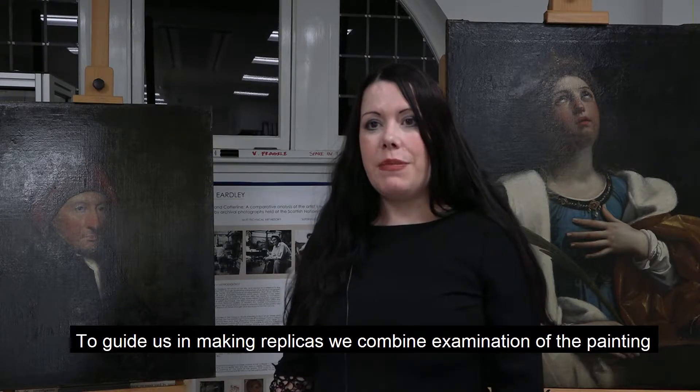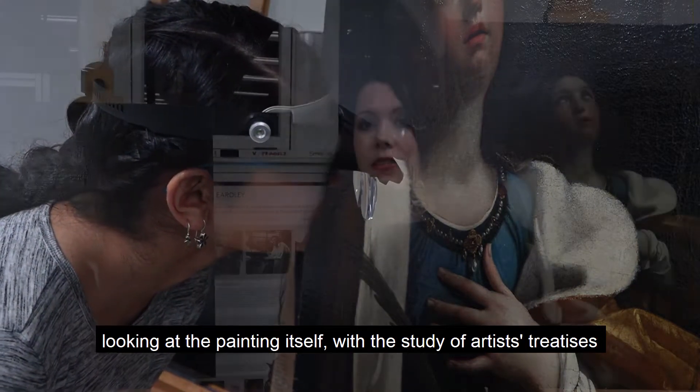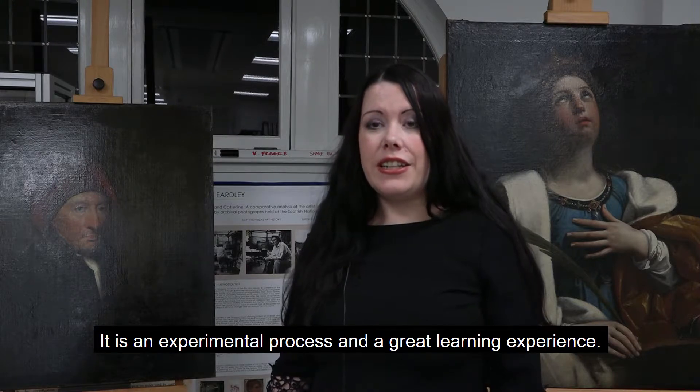To guide us in the process of making replicas we combine examination of the painting, looking at the painting itself, with a study of artists' treatises which often included instructions for aspiring artists on how to paint. It is an experimental process and a great learning experience.